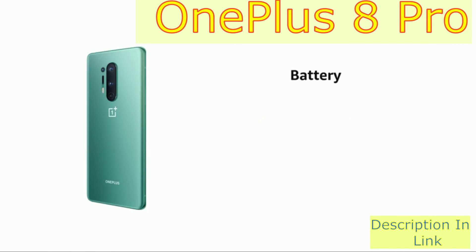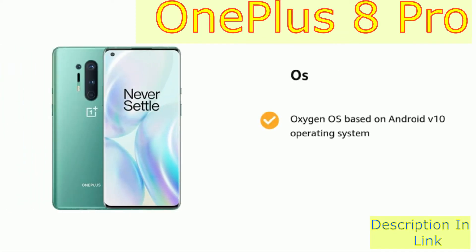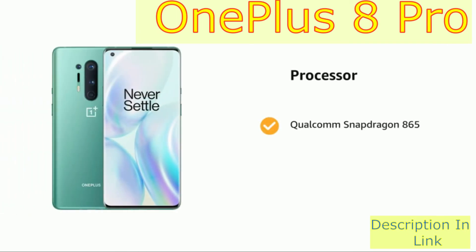It comes with a 4510mAh lithium-ion battery. It runs on Oxygen OS based on Android v10 operating system. It is powered by a 2.86GHz clock speed with Adreno 650, Qualcomm Snapdragon 865, and Kryo 585 CPU octa-core processor.